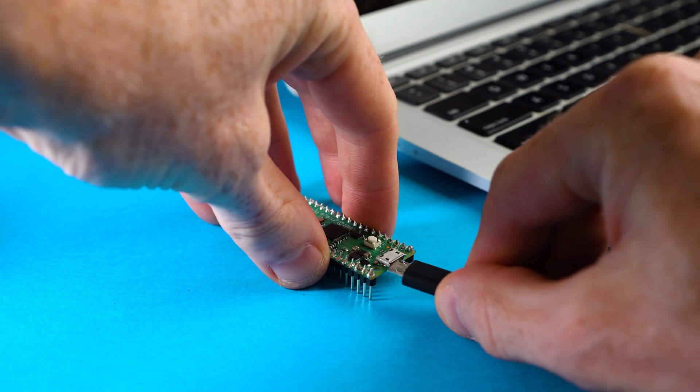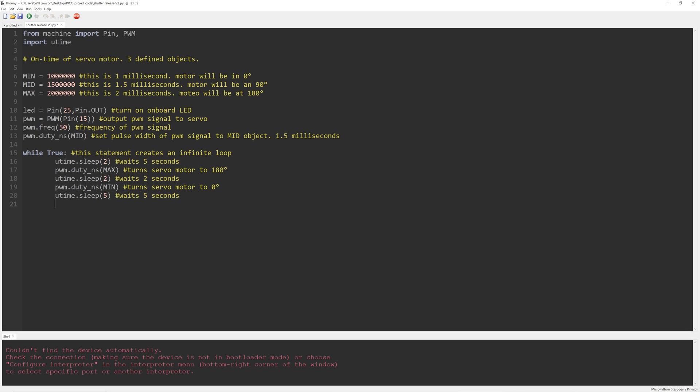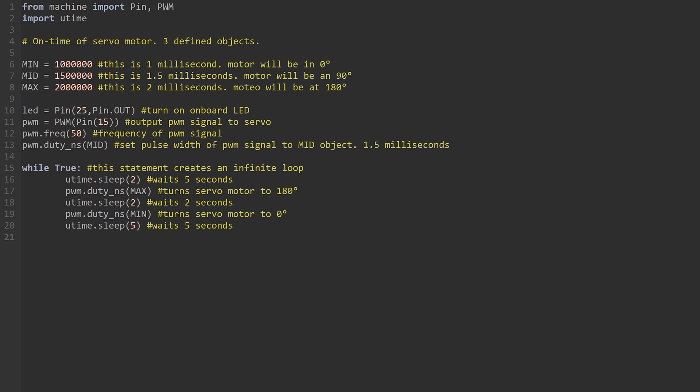Step 3 is making the servo motor move to take a picture on the film camera. We'll write some code to run on the Pico when it turns on. Plug the Raspberry Pi Pico into a USB port on your computer and load up Thonny, a software to write Python code to run on the Pico. This code is what we'll use to operate the servo motor. It starts by importing the machine module, which gives us direct access to specific functions related to the hardware on the Pico. The functions we are accessing are: pin, to use inputs and outputs; utime, which allows time-specific delays and intervals; and PWM, which stands for pulse width modulation — a digital signal used to operate the servo motor.